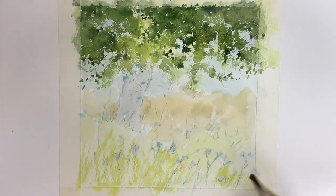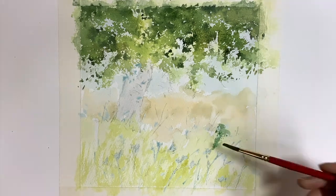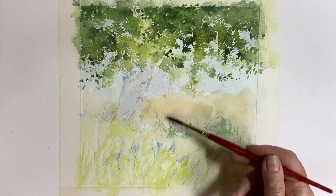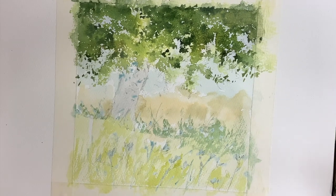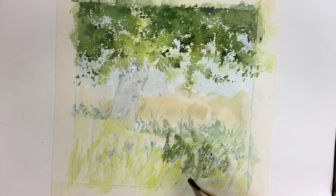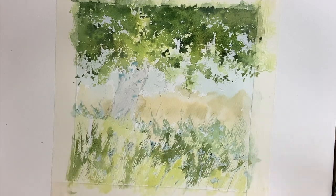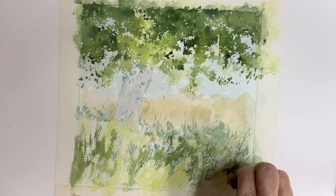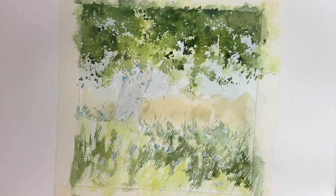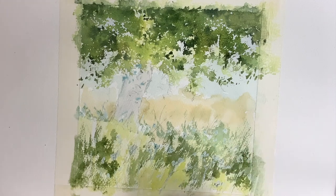I started building up the foreground using dry brush strokes and the different greens. If you'd like to know more about using dry brush then there's a link in the description box below to a video I made some time ago that you might find interesting. Following the dry brush work on the foreground I returned to using the sponge just to produce a few marks that would fit in and harmonise with the marks that were made in the tree foliage.